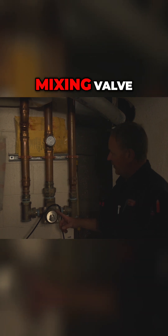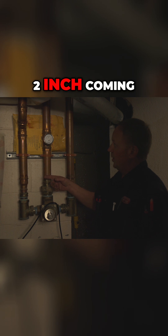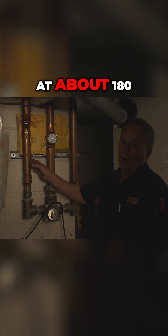This is the Simmons mixing valve — inch and a half, inch and a quarter, with two inch coming down and out of it. What it does is it takes super hot water from this side, which is in front of it, at about 180 degrees.